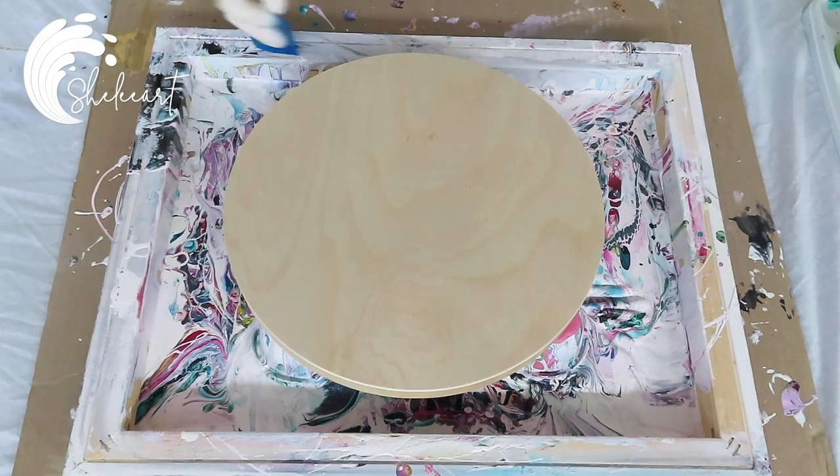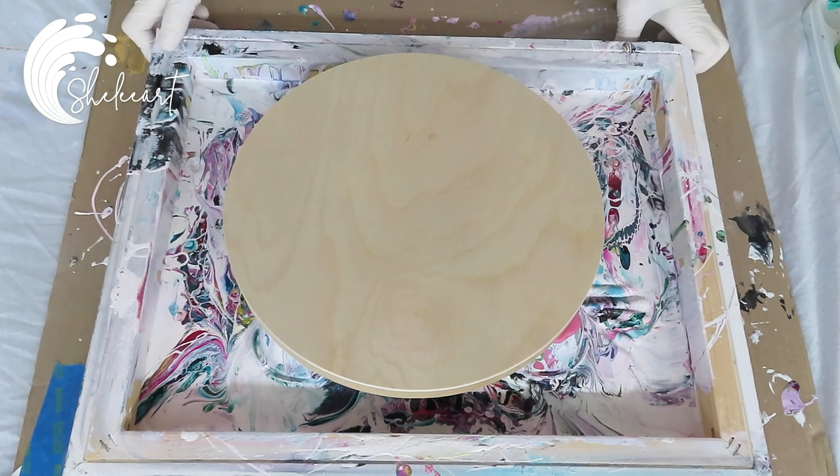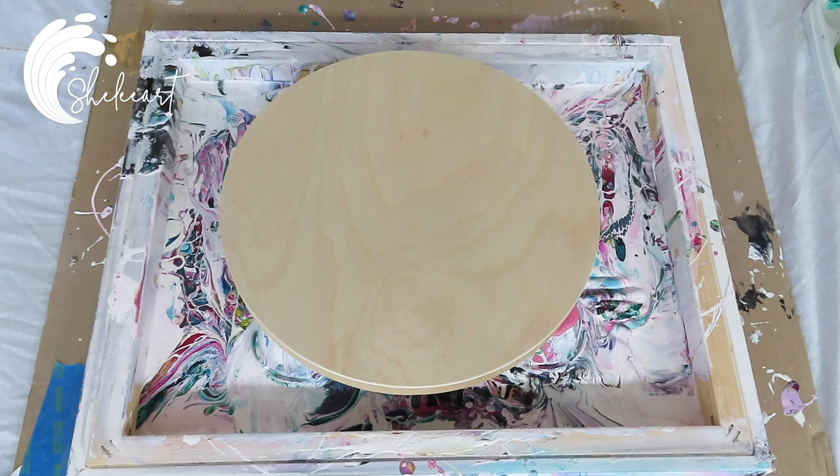Hi guys, welcome to my latest video. I'm going to try another variation on my little swiping technique — my pseudo resin swipe. I think I'm just going to cut it short and call it a pseudo swipe because I'm going to be doing so many of them. I can put that name into my mainstream titles so you guys know what you're going to be looking at as you scroll through my channel.